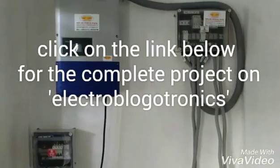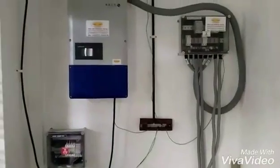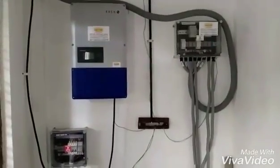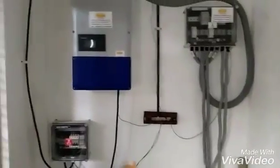Click on the link below for the complete project on my blog, Electroblogatronics. Hi guys, this is the 20kW project which I already showed to you. Today I'm going to tell you about the grounding of the system for the AC.